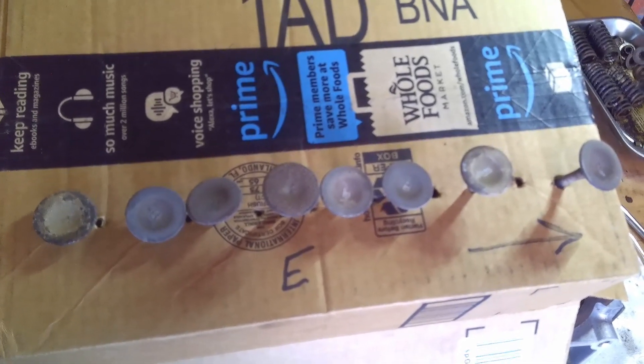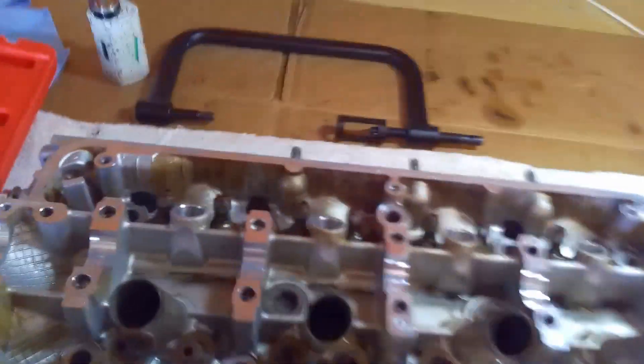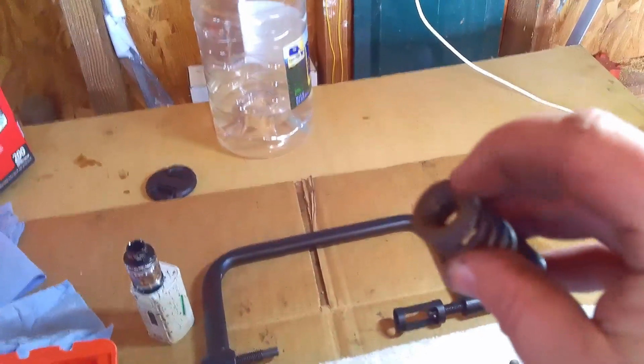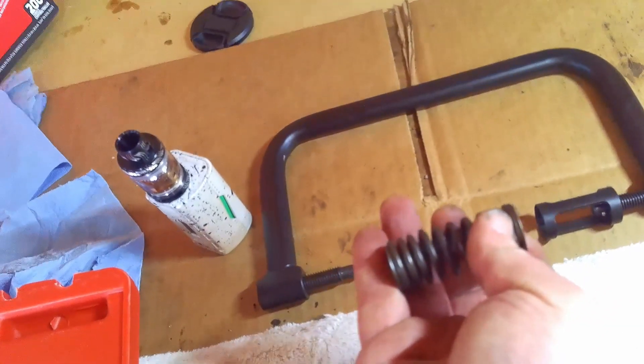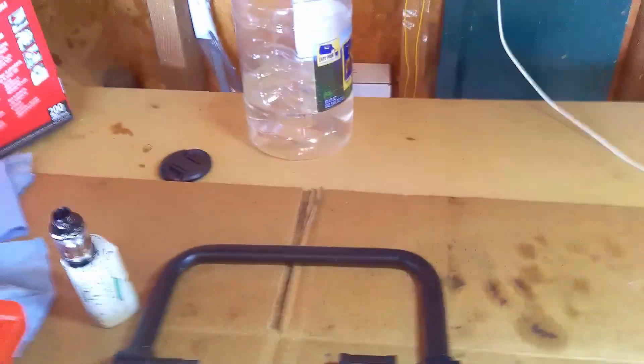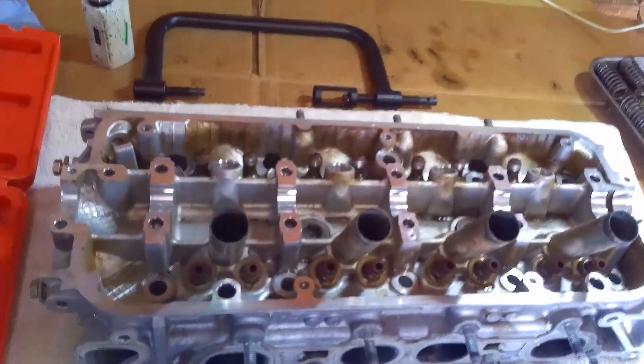I'm finished getting all the valves out. Intake on top, exhaust on the bottom, pointed at the front of the engine so I know which is which. A little more about this tool — it has different sizes, and the one I use matches that retainer on top of the spring just right. I also kept my intake and exhaust springs separate. I don't know that it matters on this engine, but I want to make sure everything goes back the way it came out. My next step is going to be to get the valve seals out.